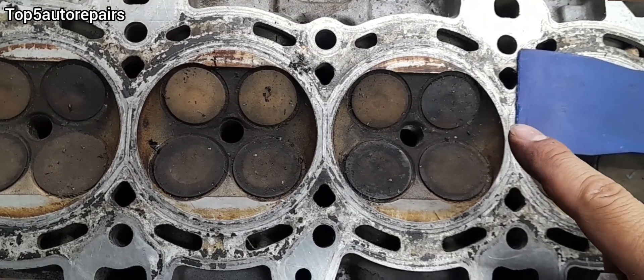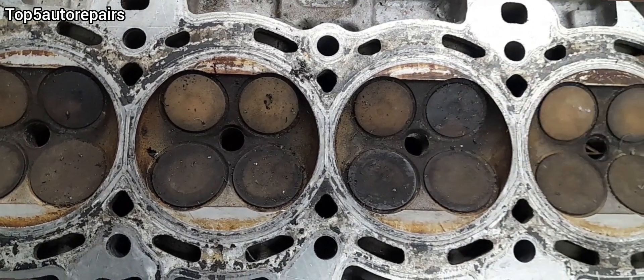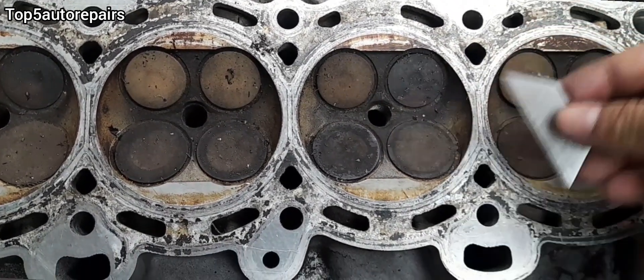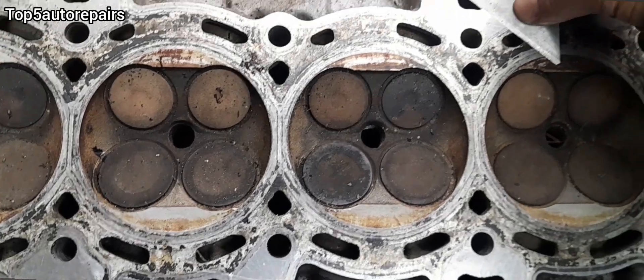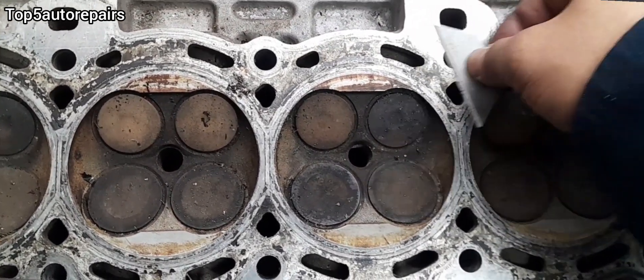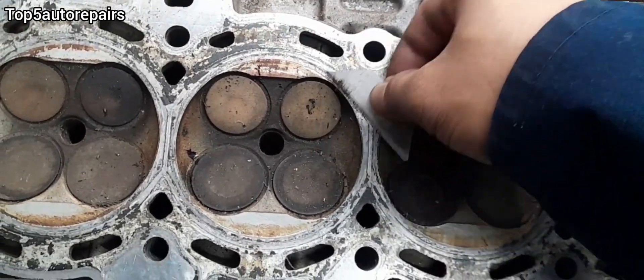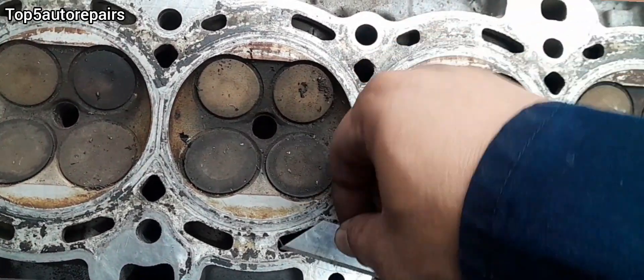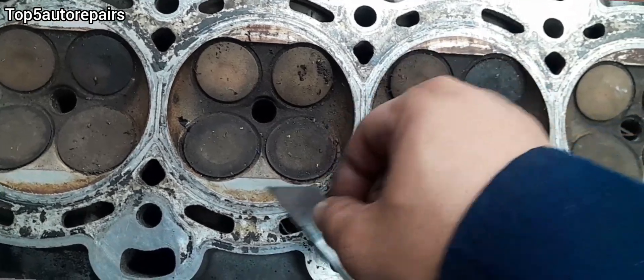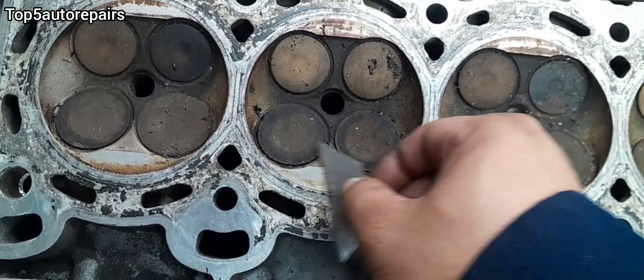If you're having a hard time removing the old head gasket material with a plastic scraper, you can use a razor blade — lay it on its side and go gently. Make sure not to scratch the cylinder head, because it is made of aluminum and it is extremely easy to scratch. So again, make sure to take your time.